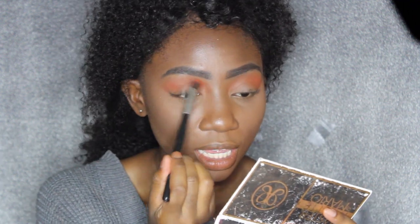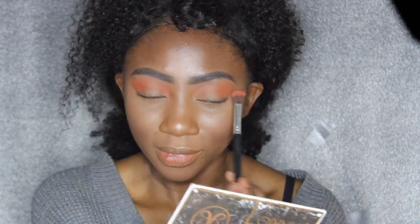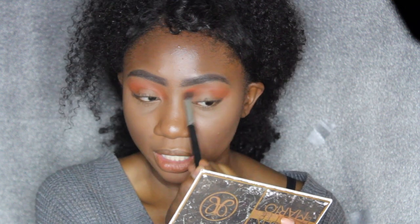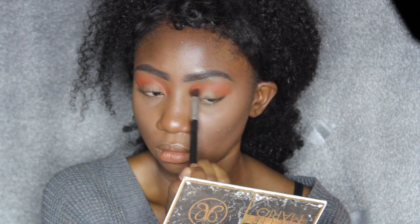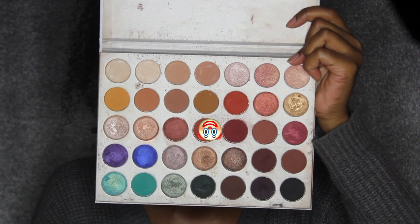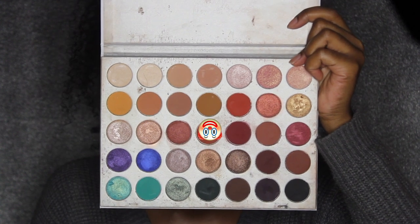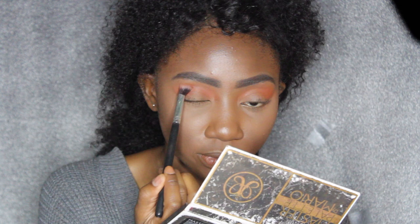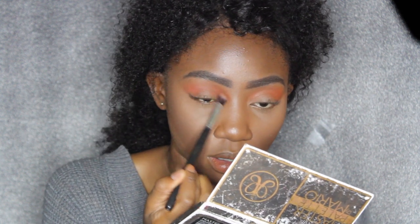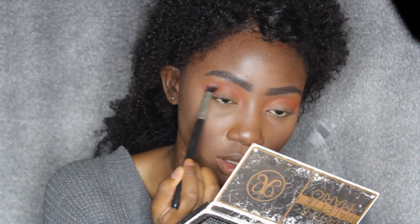I was thinking whether to go with orange eyeshadow or a red eyeshadow as my transition color, because red would be more bloody and spooky, and orange would be more just halloweeny. So I decided I'm going to use both of those colors. Now I'm going to go into the color Roxanne and apply that into my crease, just not as high as the first color — it's a slightly darker orange for a seamless transition into the red.